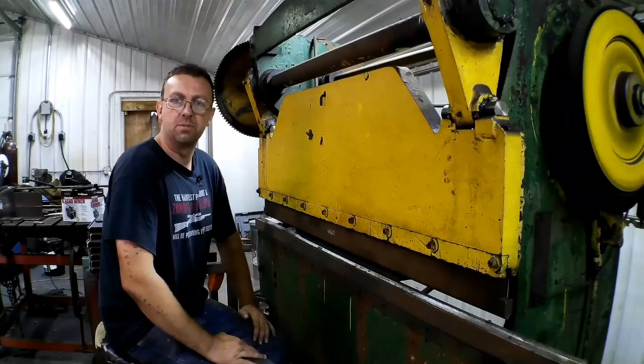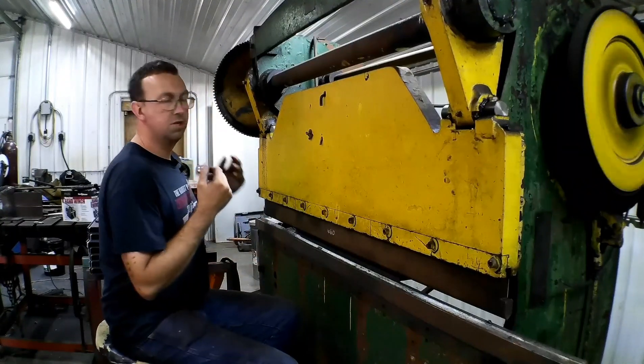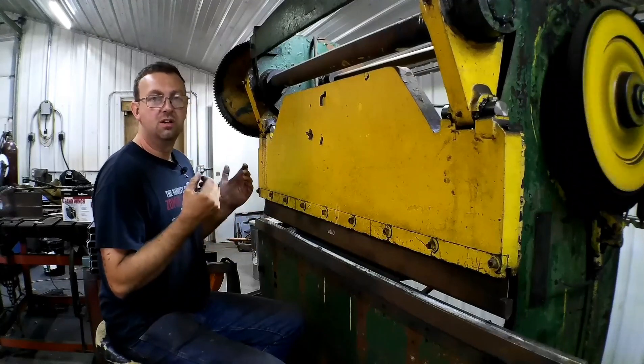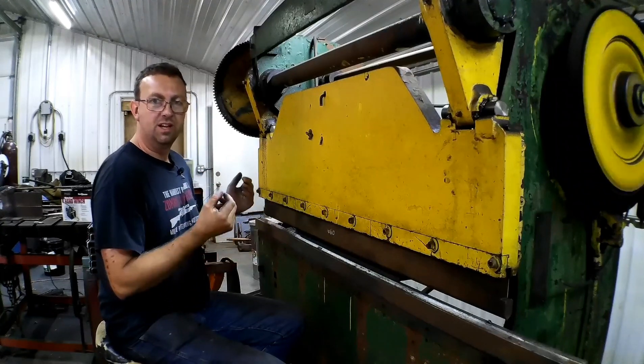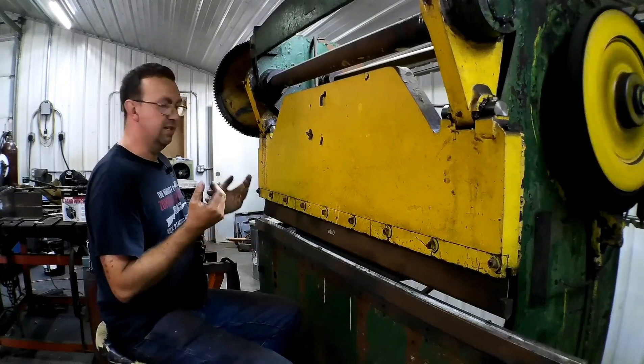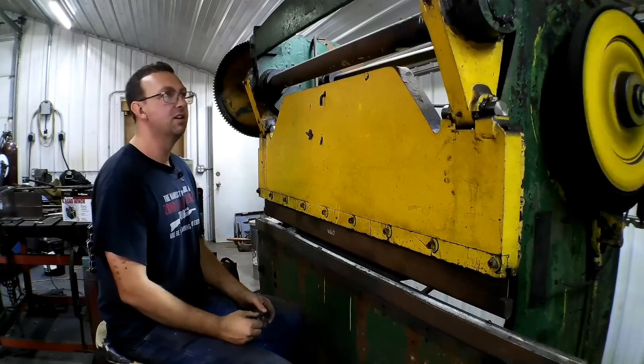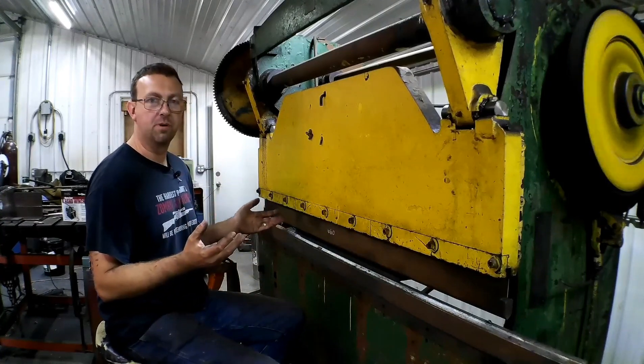Hello, welcome to Topper Machine. I'm Josh Topper. Today we are running our Chicago Steel Press Brake. It is built by Dreisen Trump, Chicago, Illinois. It is a model 335, 6-foot, 35-ton, fully mechanical press brake.